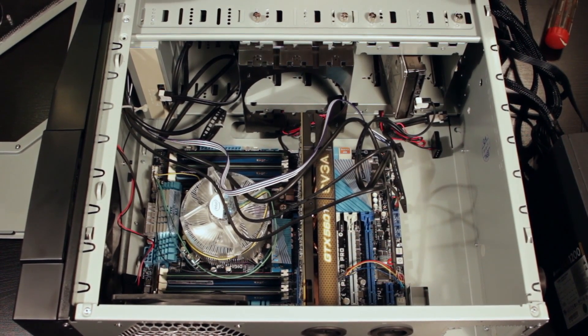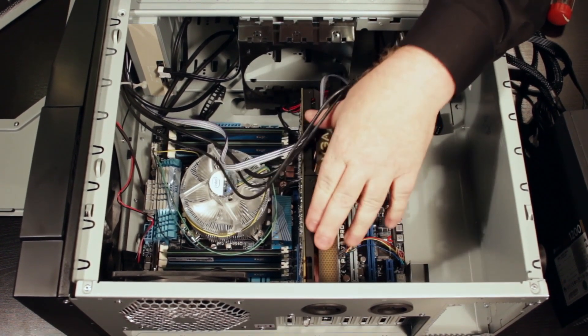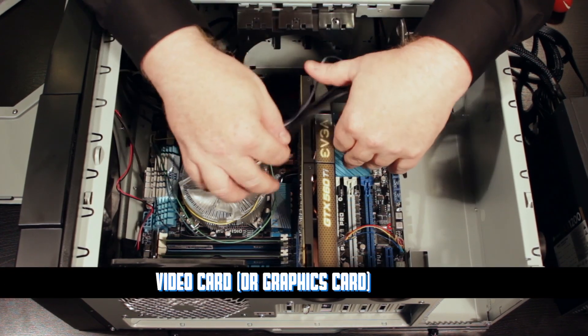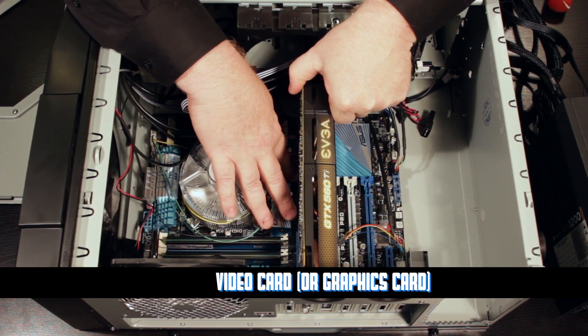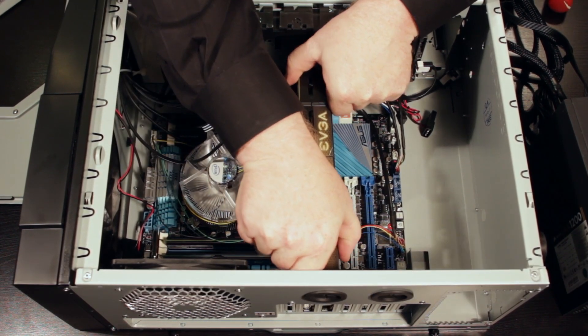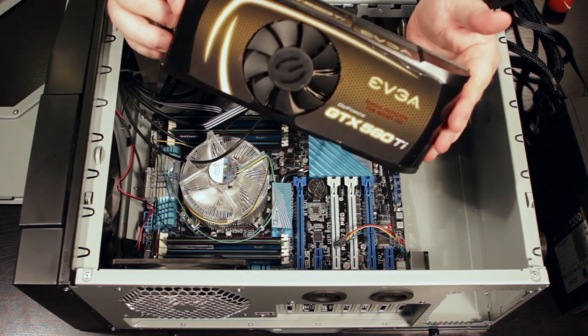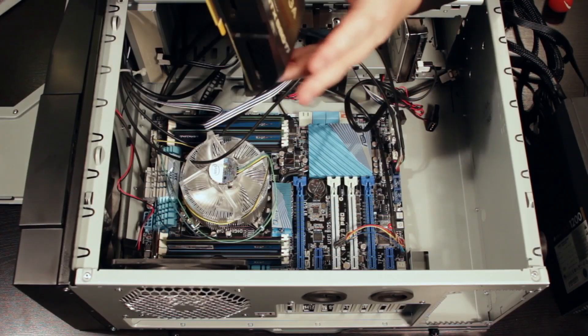Now that the power supply is out, we can really see a little bit more clearly what's going on. In particular, I'd like you to notice this big card right here — that is our video card. I'm going to go ahead and pop it out. With video cards, and pretty much any type of card, you have to be very careful about how you remove them. All right, that's a pretty video card — let me set it to the side.